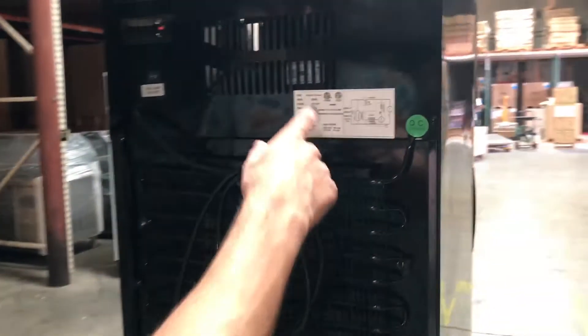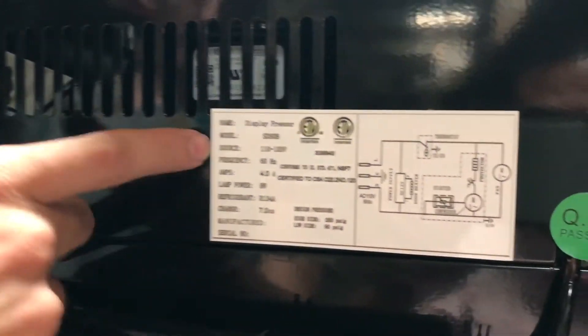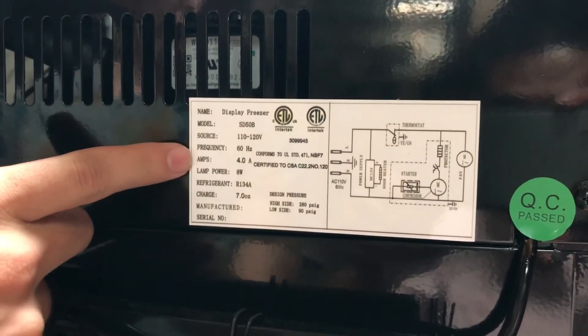On the back, it is a standard 110 plug. It has all the information right here — NSF certified. Everything you need to know: voltage, hertz, amps, all right there.